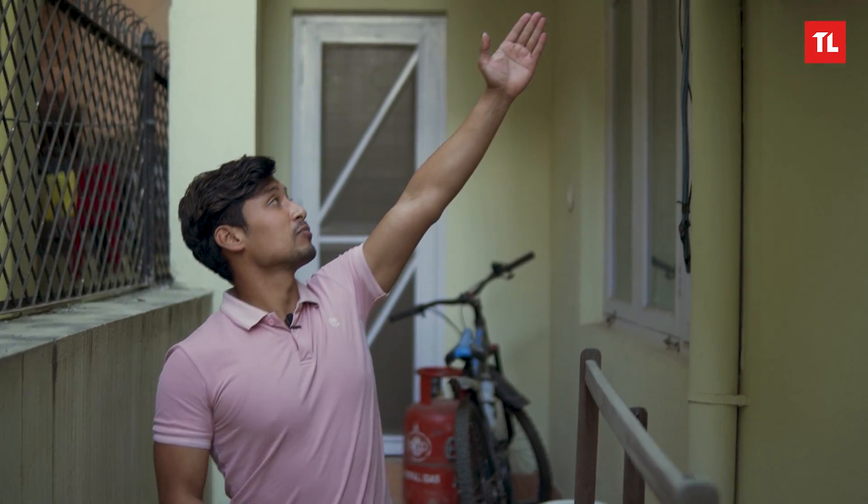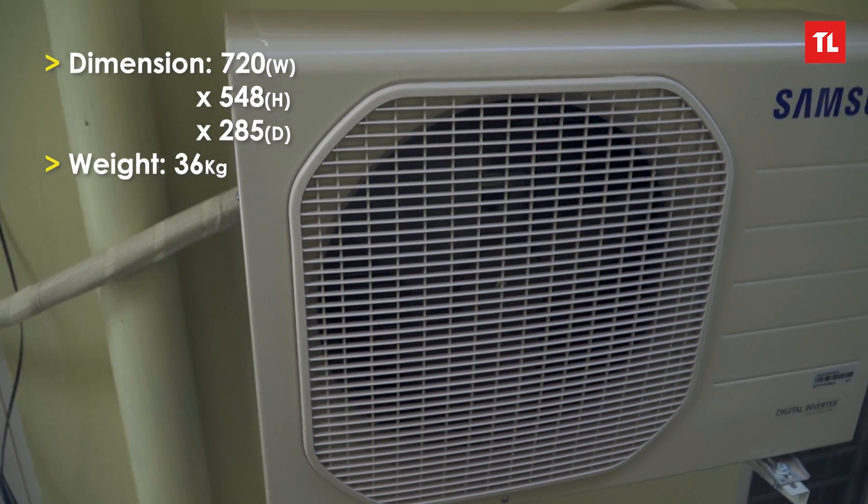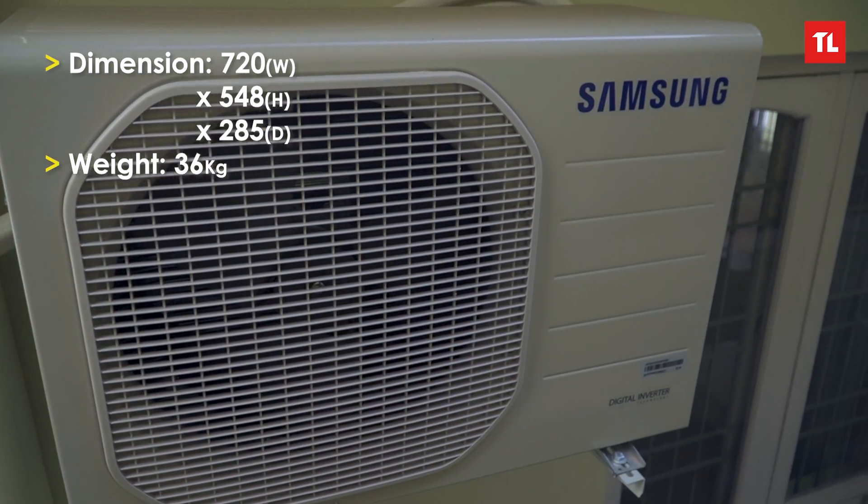We have the outdoor unit with its size and dimensions. The wall mount is on the wall, and there may be an extra charge. Let's move inside.